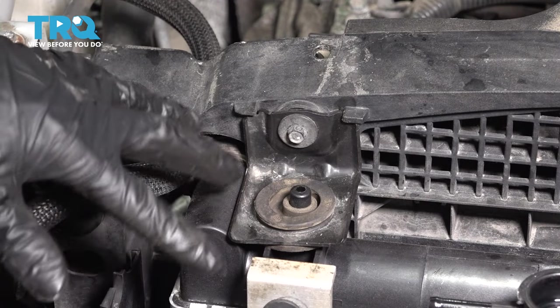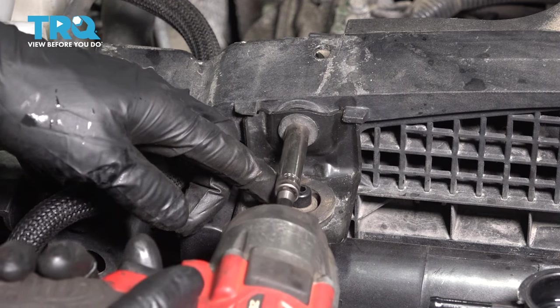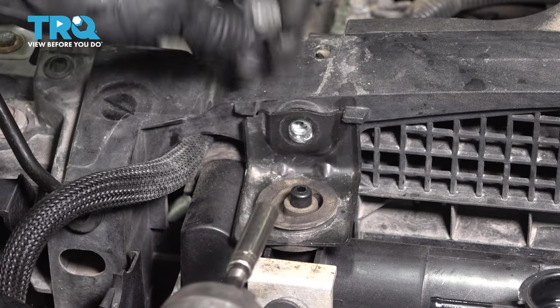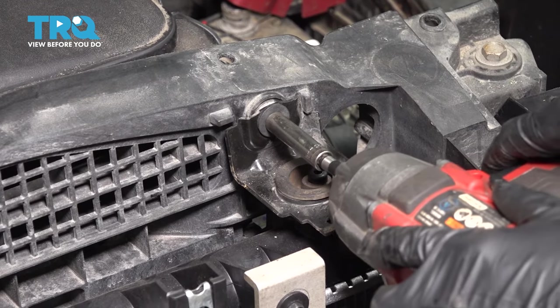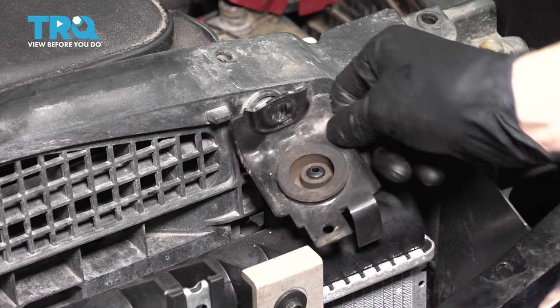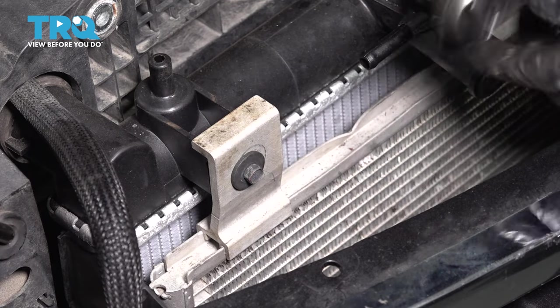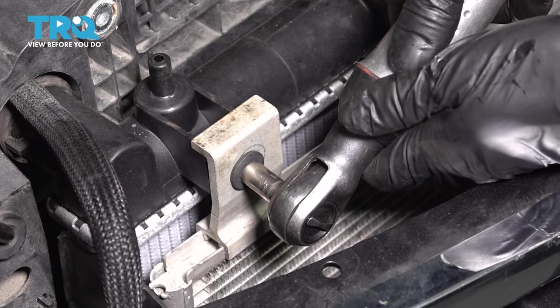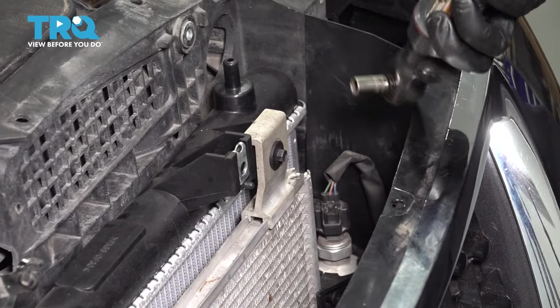Holding the radiator and the AC condenser together, they're bolted with an eight millimeter bolt here on this bracket. Remove this and pull the bracket away, and do the same to the other side — same bracket, same bolt. Now I want to remove the eight millimeter bolt holding the AC condenser onto the radiator so I can separate the two. There's one on each side.